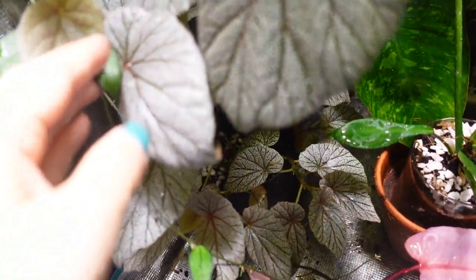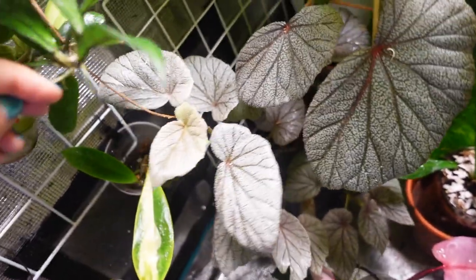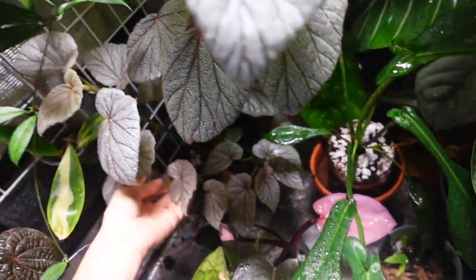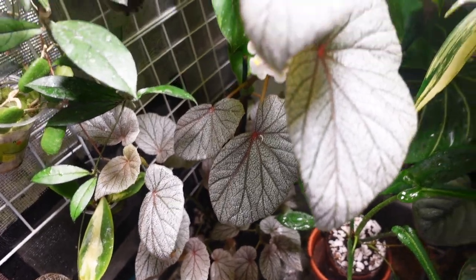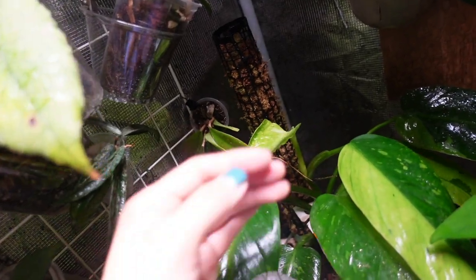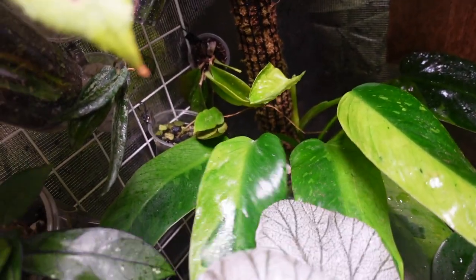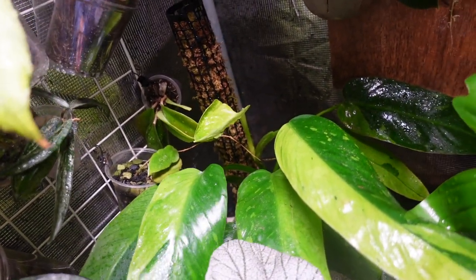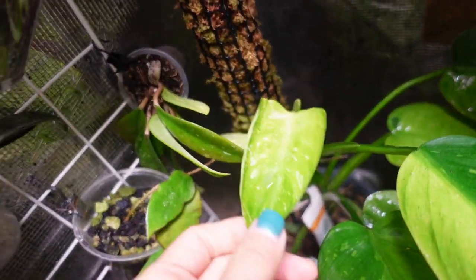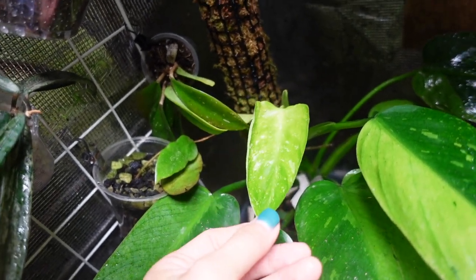It loves living in the grow tent so I'm just going to keep it here no matter how big it ends up growing. Also, exciting news - I shared a cutting of my Jose Bueno philodendron with a friend in a trade, and finally where I cut the plant has put out a new little leaf. It's back to growing again!